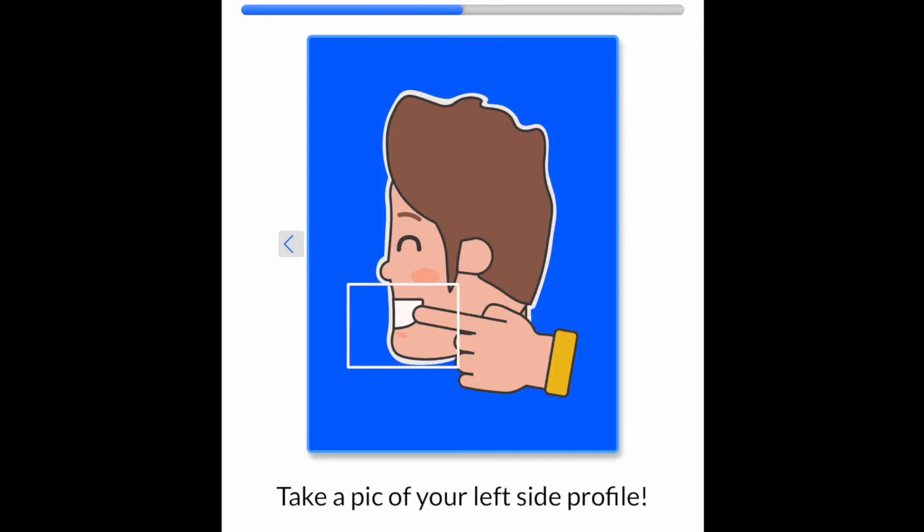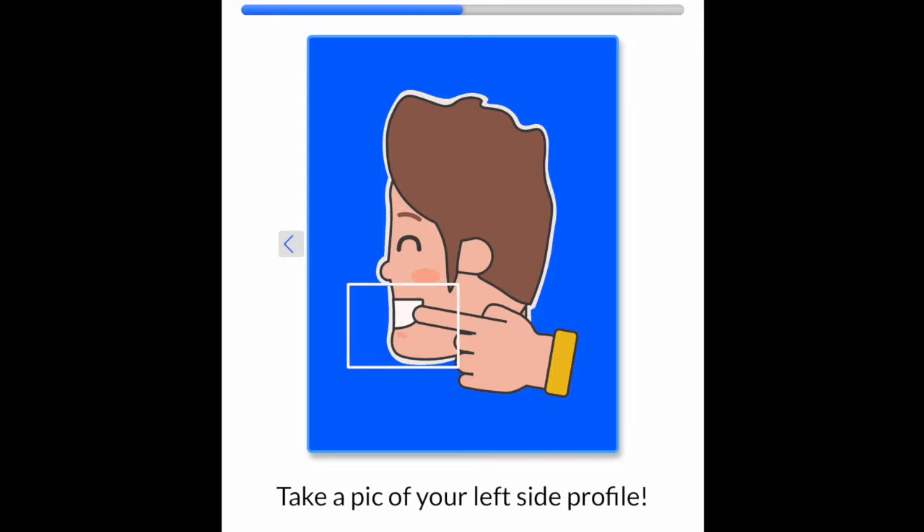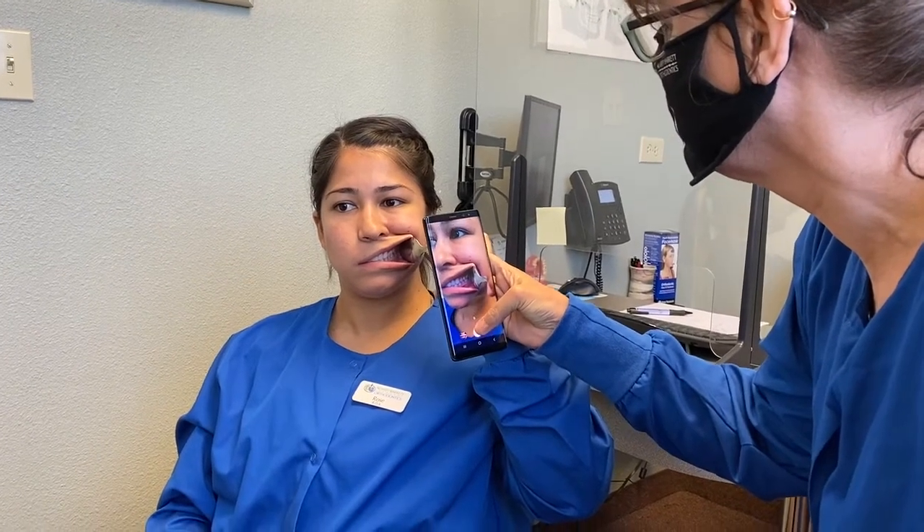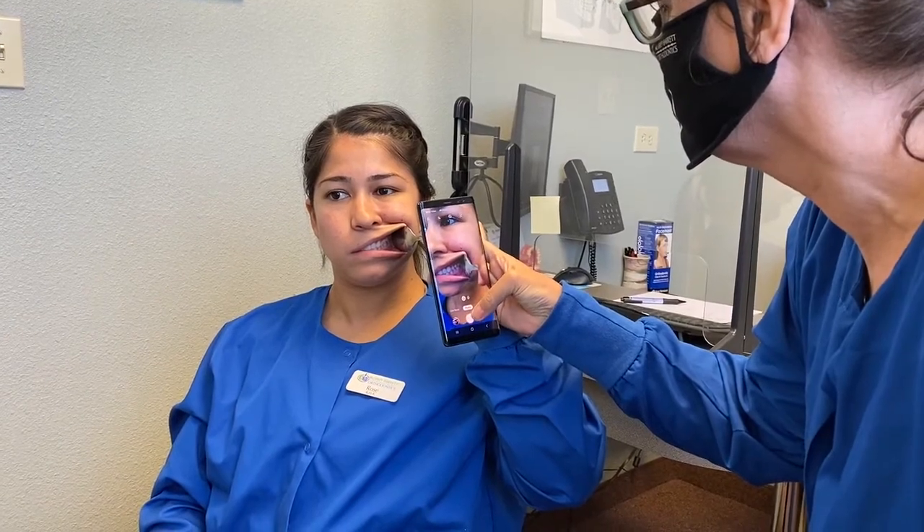The next photo is the left side profile of your teeth. Using a spoon to pull your cheek back is ideal, but your finger can work too. Be sure to be biting down in this photo. You will want help with this photo if possible, as you want the photo as perpendicular to the teeth as possible.